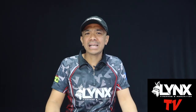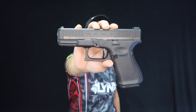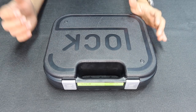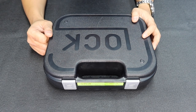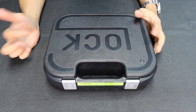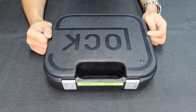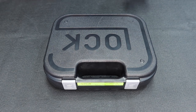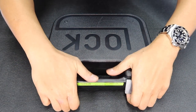Hi everyone, I'm back again. There are a lot of people asking why I haven't unboxed the Glock 44 yet. So right now I'm gonna do a special unboxing, product feature, and of course another product testing of the Glock 44. This is something special because there are a lot of people asking me about this unit.